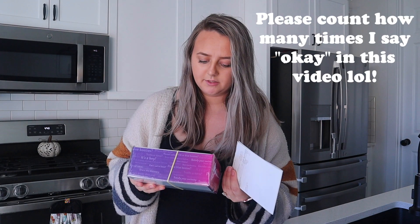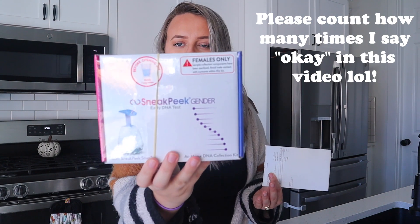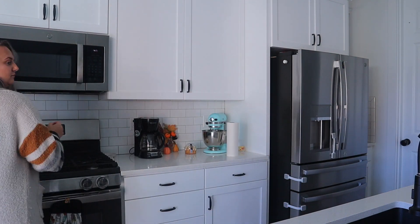The one I'm doing is the SneakPeek Snap. It's supposed to be less likely to get contaminated — it's not like a finger poke, it attaches to your arm. You're trying not to get anything contaminated with male DNA, because that can affect your blood sample and give you a false boy result if it's actually a girl, since you might pick up Y DNA.